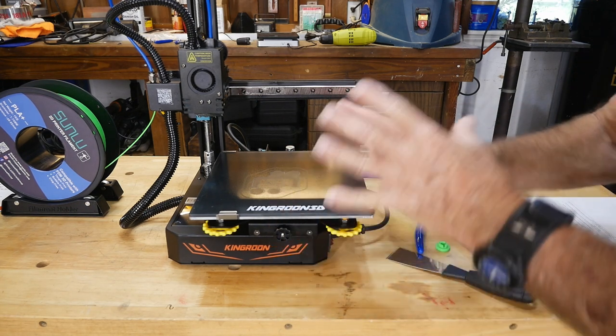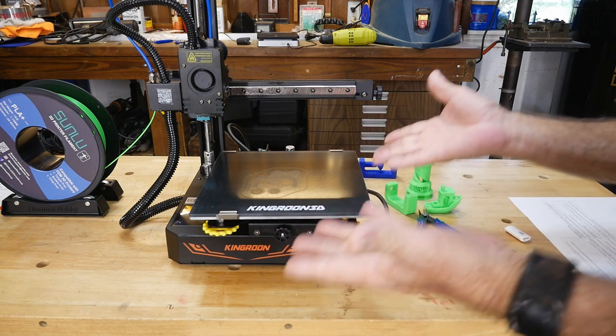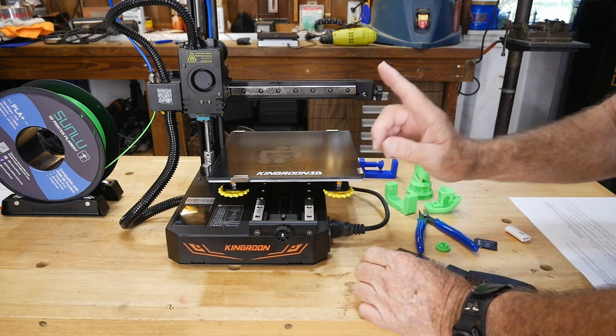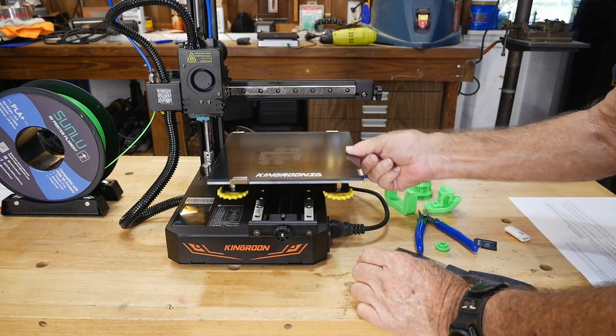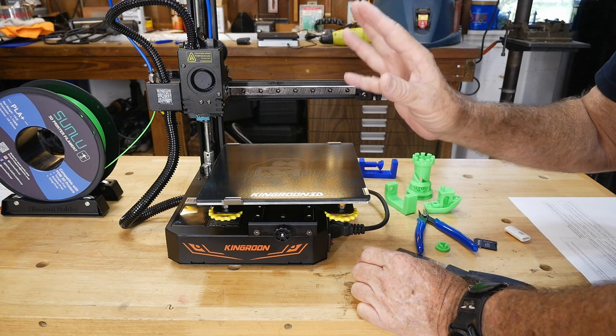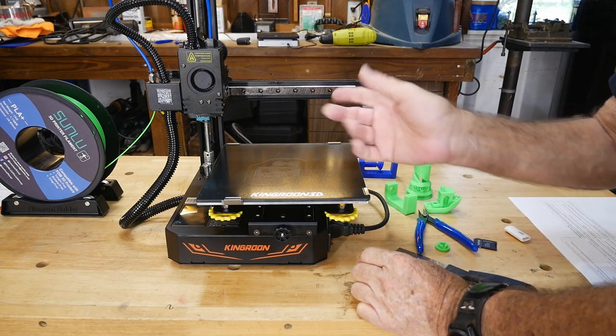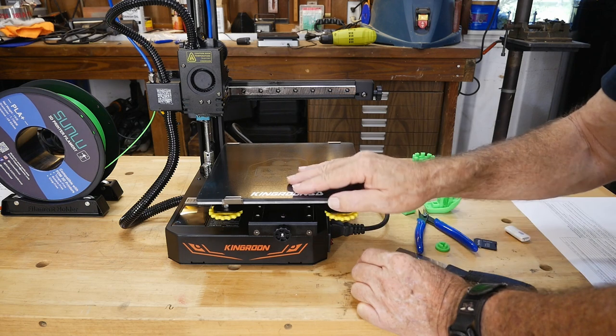I do like these little machines. I like the price because they are around $200, which is really not bad to get into a 3D printer. What throws me off is these linear rails because they're kind of like an industrial quality that will make this machine run for very long periods of time with very little wear and tear. That part's really good.